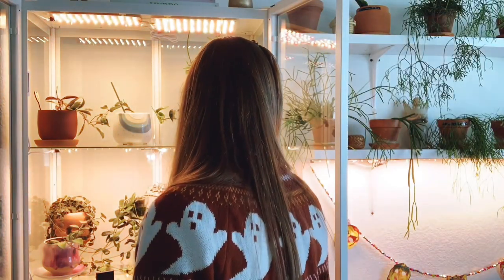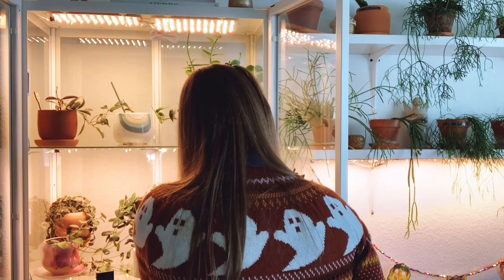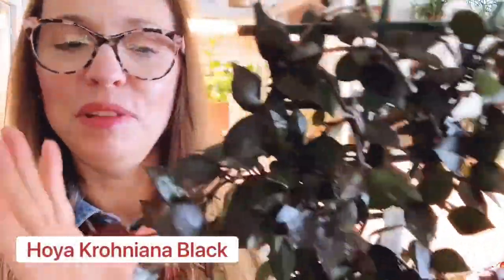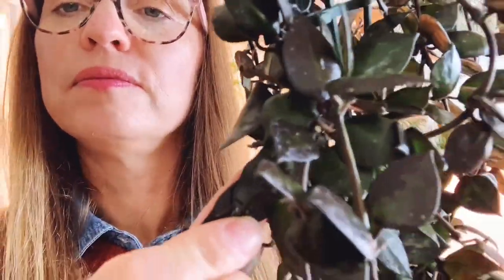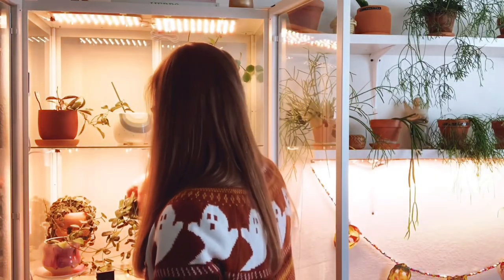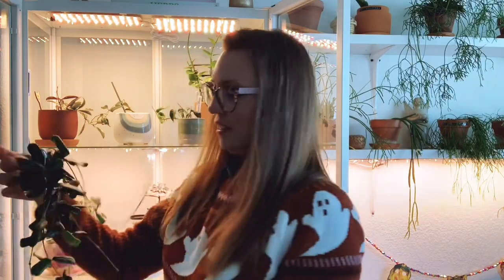This next one is a really pretty one — another one that's grown a little crazy — and this is my Hoya croniana black. Super pretty, those black leaves, and they're also splashy. Hoya croniana black.